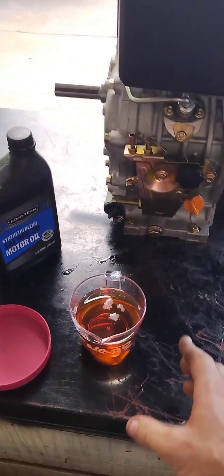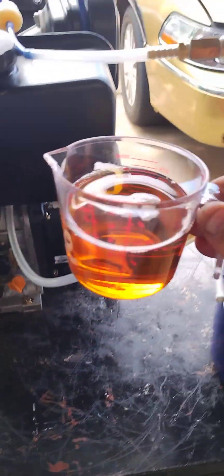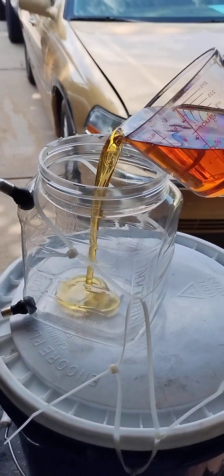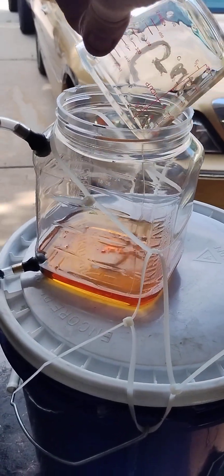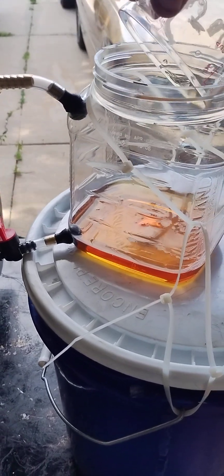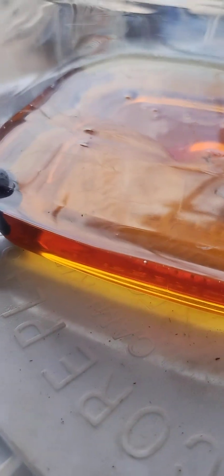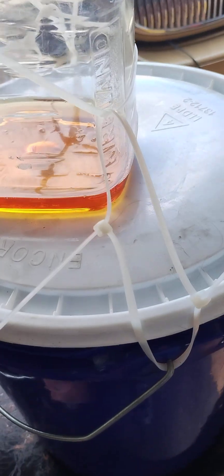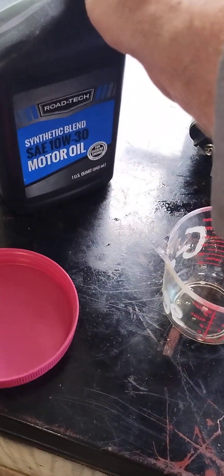Let's take this experimental fuel and see if it's enough. That is barely enough, but it's enough to do an experiment. Maybe. Maybe not. Okay, let's add another cup.